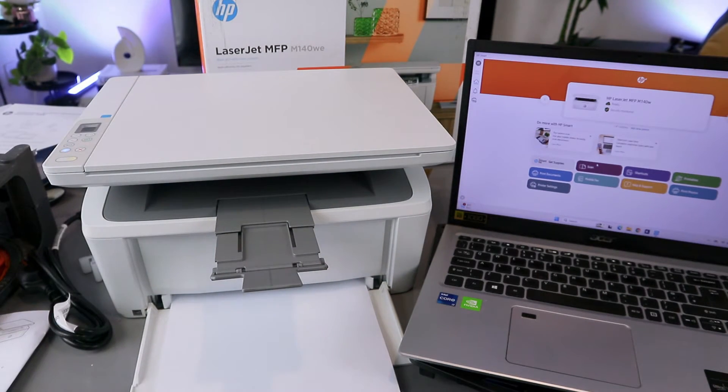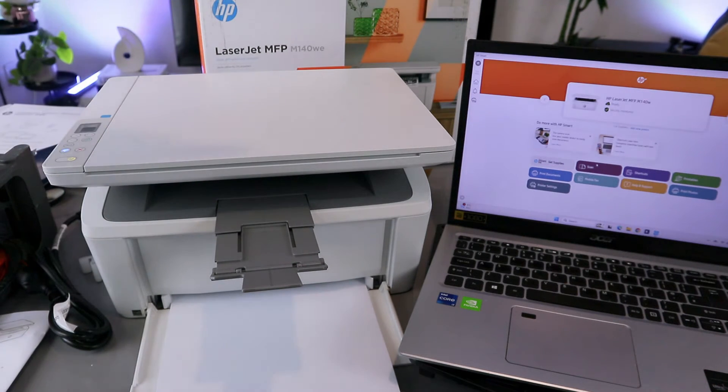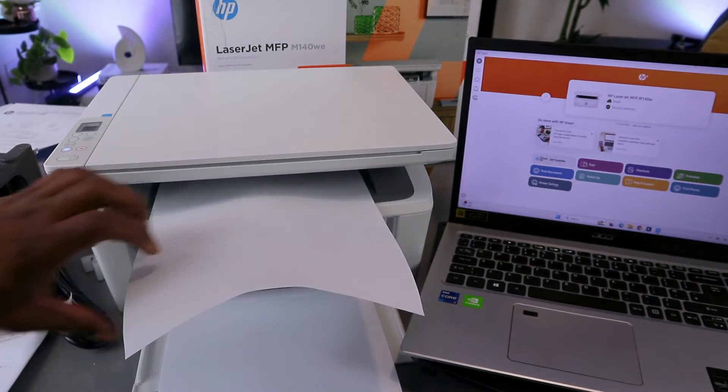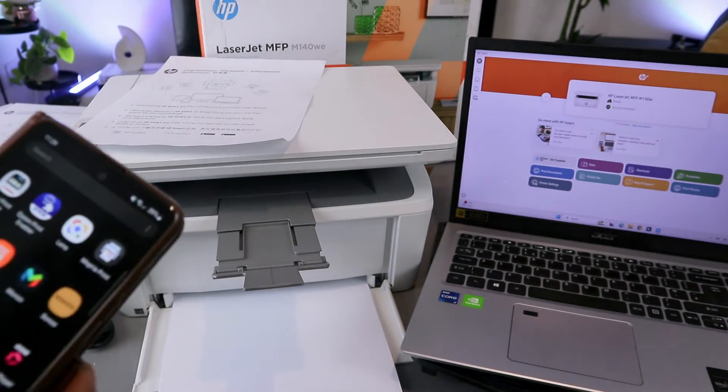One thing I notice is that printing from the phone tends to be slower compared to printing from a laptop. This is the document printed out.